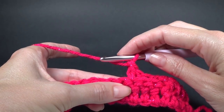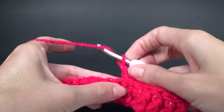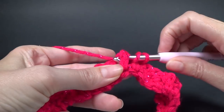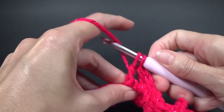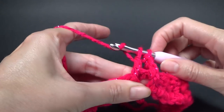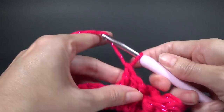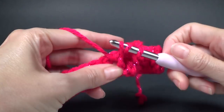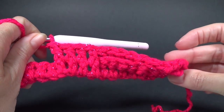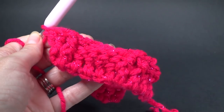Now we just repeat that. We've done our four back post, now we're going to do our four front post. That's the repeat all the way across — it's four front and then four back, four front, four back, repeated all the way. Pause the video and I'll meet you when we are at the end. You can see it's starting to form a pattern.